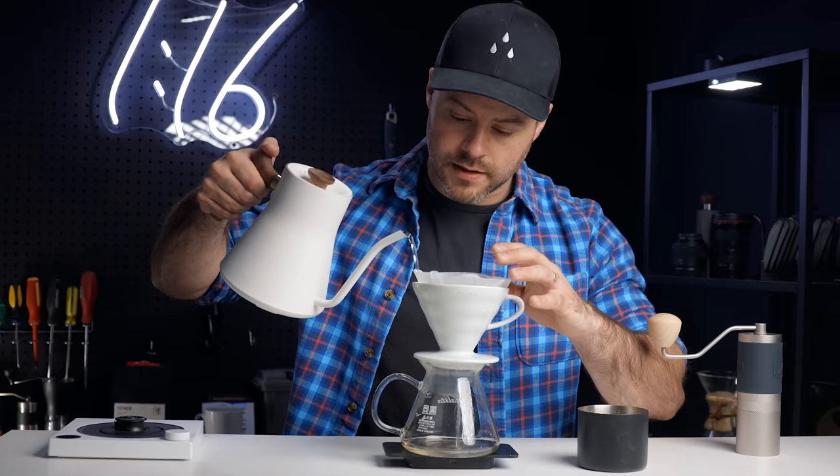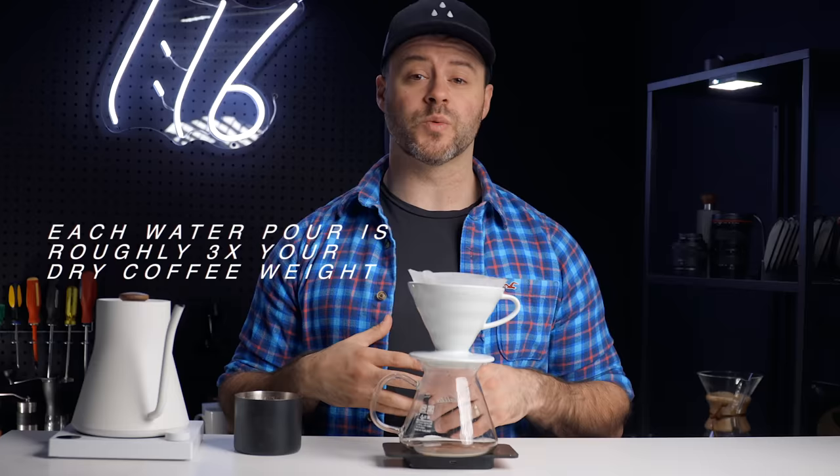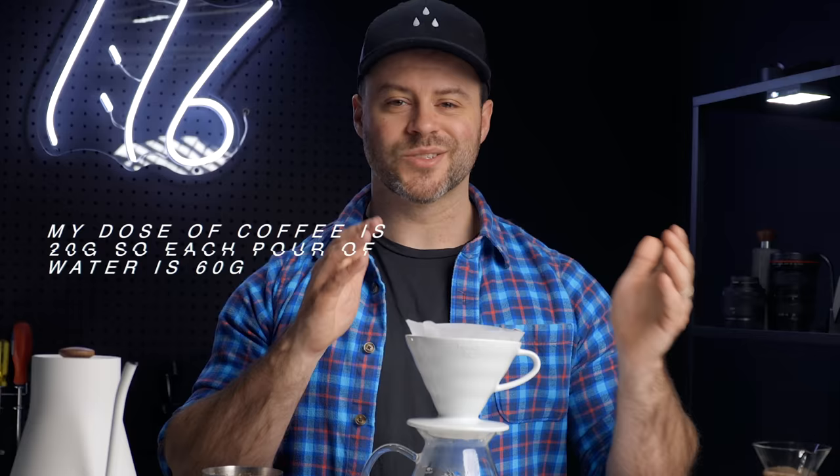Once the coffee is ground, pre-wet your filter and then discard the water that's in the carafe. You can use whatever dose of coffee you would like — 16 grams, 20 grams, 30 grams, even a 45 gram Chemex. But here's how it translates: each pour of water needs to be roughly three times what the dry coffee weighs. For example, if I'm using 20 grams of coffee, each pour would be 60 grams — 20 times 3. So apply that to your dose.